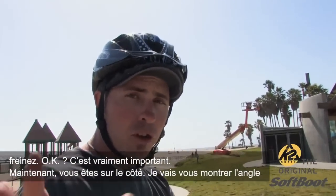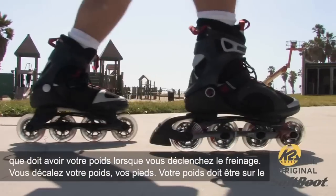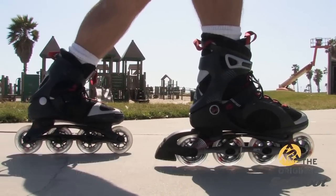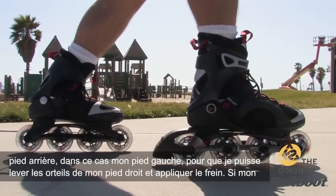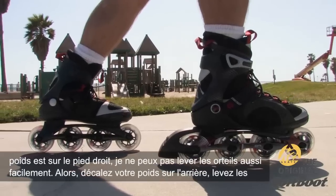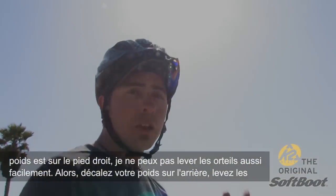Now I'm going to show you the side angle — where your weight should be when you pull it off. When you stagger your feet, your weight should be on the back foot — in this case my left foot — so that I can pull the toe of my right foot up to apply that brake. If my weight's on the right foot, I can't pull that toe up as easily. So shift the weight to the back, pull up the toe, and then you get your basic stop.